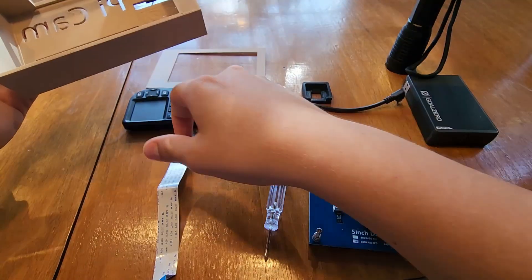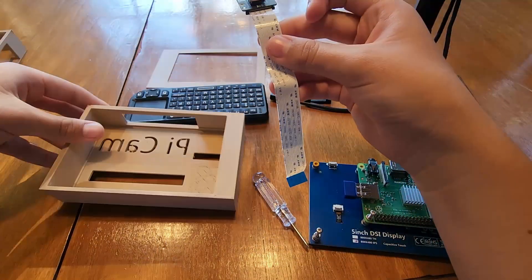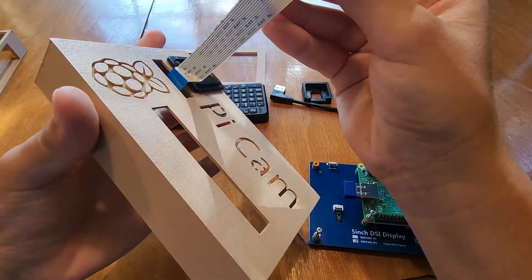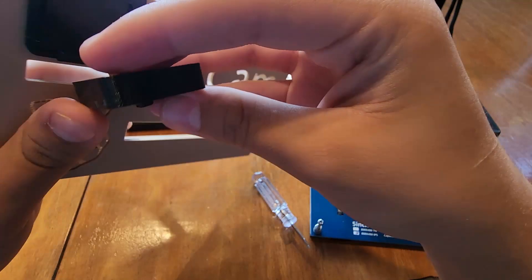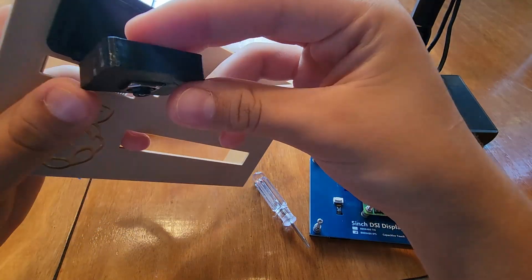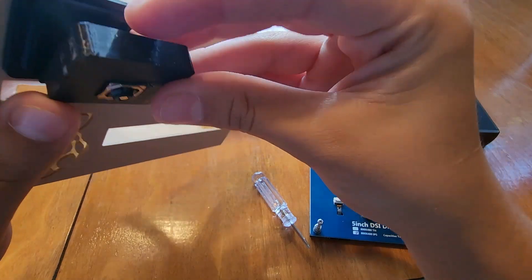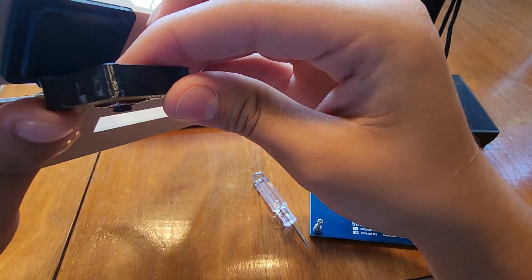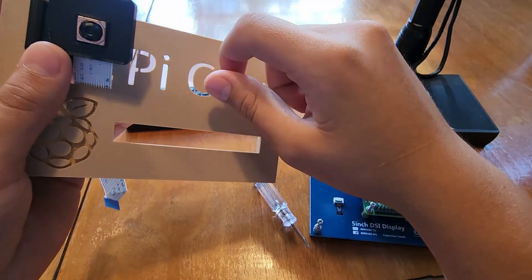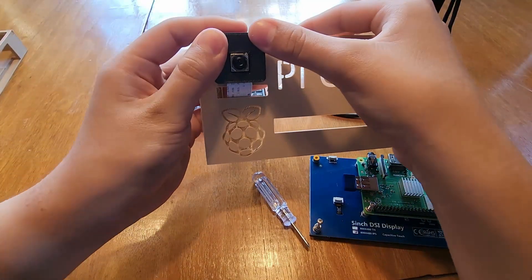Now I'm going to take the Raspberry Pi camera and feed the ribbon cable through here. The case for the camera I just found off Thingiverse and printed. The rest of the case that says Pi Cam — I modeled that part. It just clicks on like that. Now it's ready.